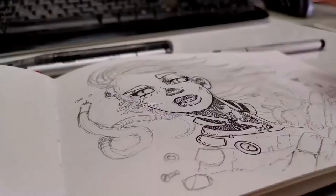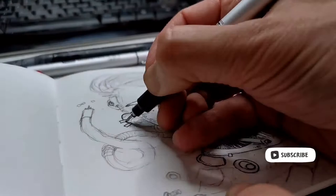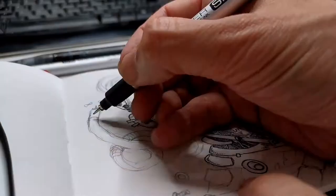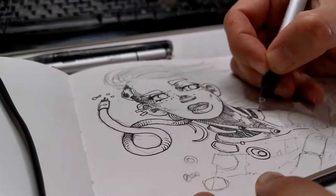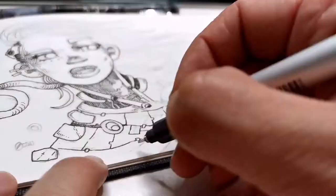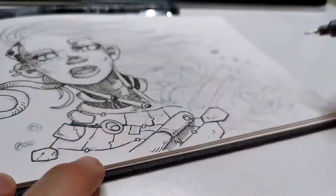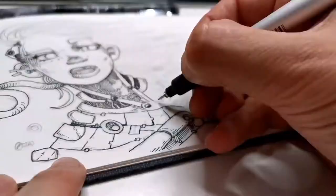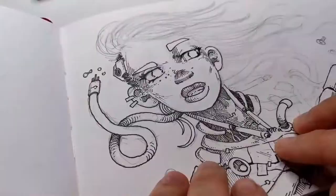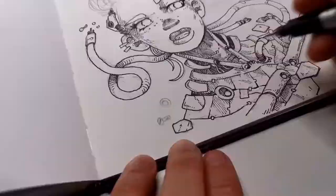I like to ink and leave a great amount of the details for the inking part. I don't like to develop all the drawing with all the details in the clothing, armor, or weapons at the pencil doodles stage. I want to keep interest for the inking process — that's the part I like the most. Sometimes when the shape is difficult, I play around with the shading and set the light and places where the shadows will be before continuing.